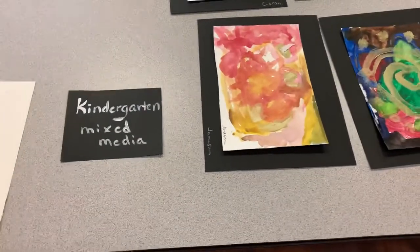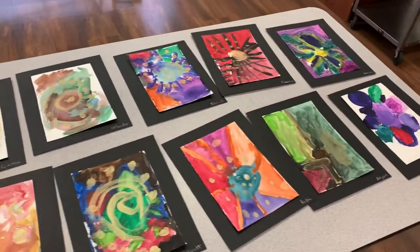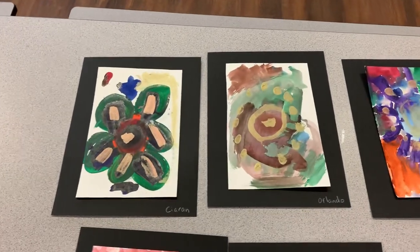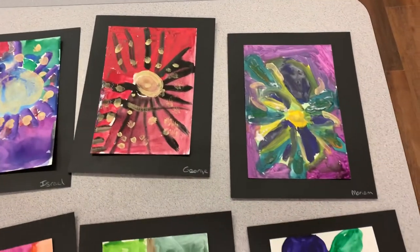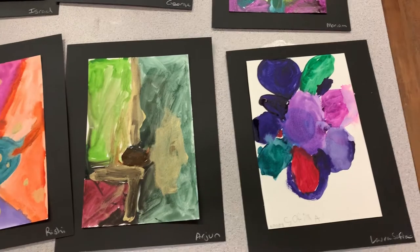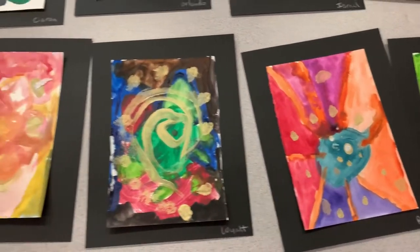If we continue on, here is kindergarten mixed media. Look at all of that color — they are really special. We used watercolor and gold paint to make our colors really pop out. I would have these hanging in my house. Maybe I'll steal them. What do you think?